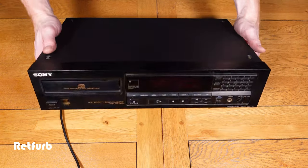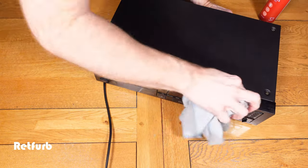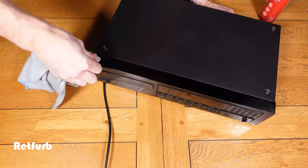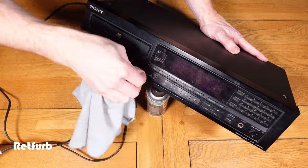Now that's done we can give the unit a good clean. You can see the front is quite grubby with a lot of dirty marks from obviously being used. So I'm just going to go over this, polish it up, get into all the little small crevices, and try to get out as much of the dirt as I can.